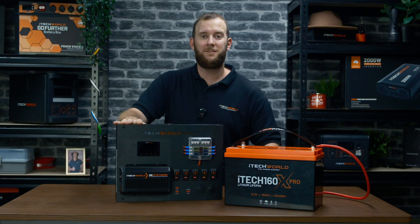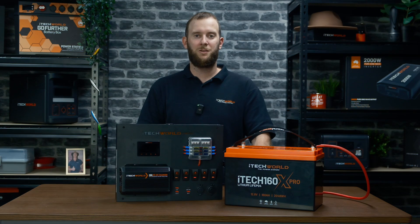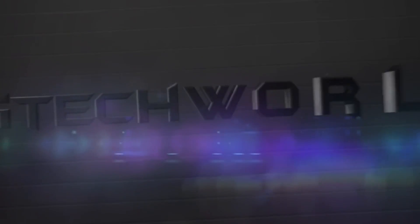And there you go. You've now set up your brand new BM500 battery monitor to keep an eye on your battery's performance, so you can power your adventures for longer with iTech World. See you next time. Bye.